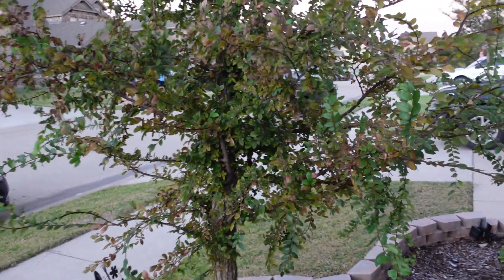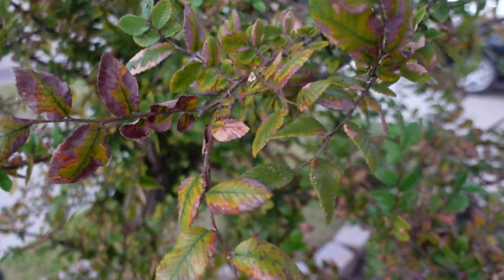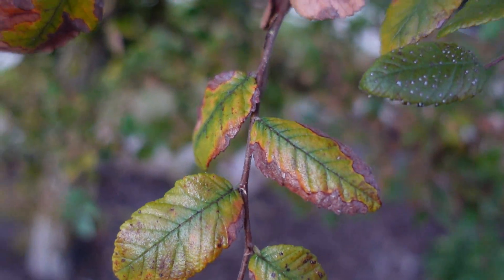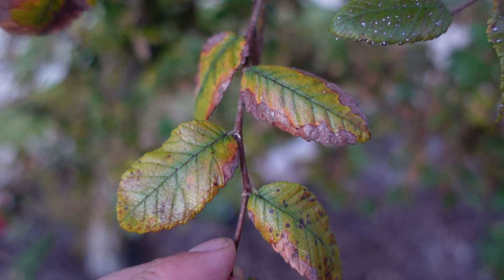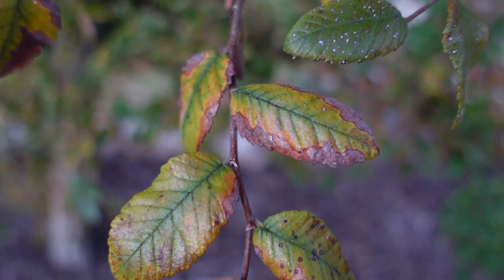Here we have what appears to be bacterial leaf scorch on a cedar elm. This is the bacterial pathogen Xylella fastidiosa, transmitted by a native pest, the glossy-wing sharpshooter. There's no way to really control that pest — it's just one of those things that your cedar elms will tend to get sometimes.